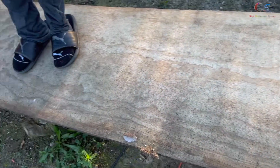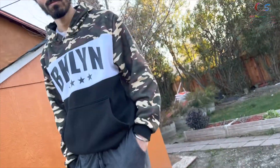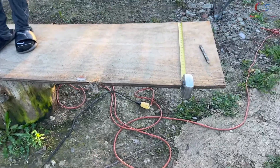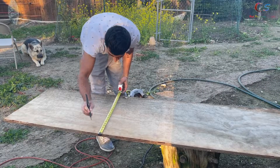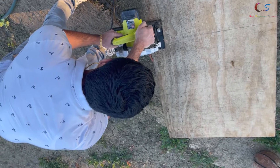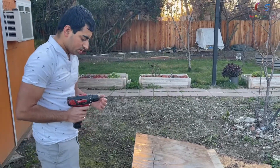We're gonna make a perfect square — it's 24 inches, so we're gonna make it 24 by 24 and hopefully that's enough. Everything here is pretty ghetto, but we got our first piece of wood cut.